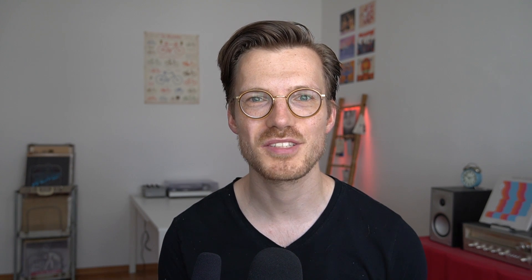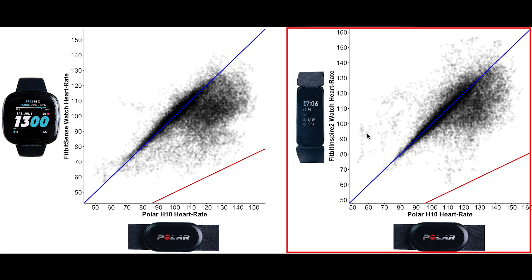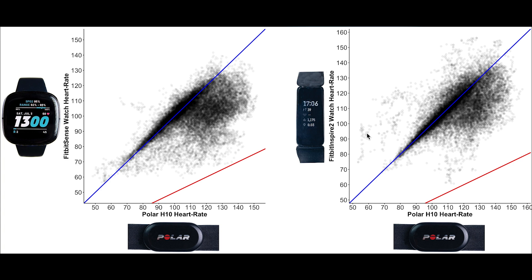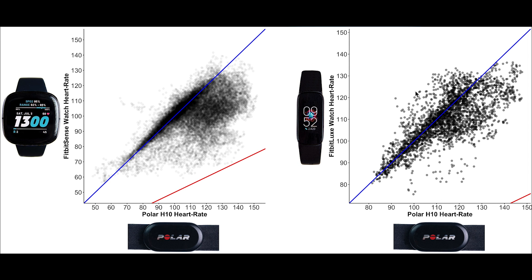Next let's compare how these watches perform during weightlifting. On the left we have the Fitbit Sense and on the right the Fitbit Inspire 2. Interestingly these two plots look very similar, indicating that both struggled quite a lot keeping track of heart rate during weightlifting — both perform about equally poorly. We see something similar for the Fitbit Luxe, which also has quite some difficulty tracking heart rate correctly during weightlifting, similar to the Fitbit Sense.